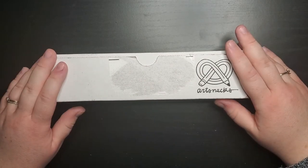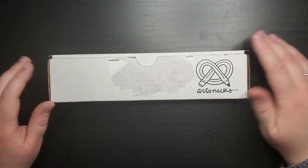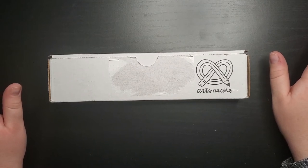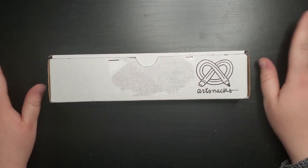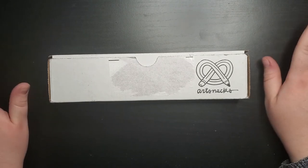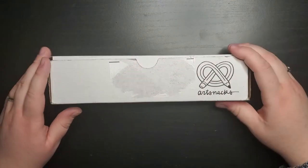Today's video — I got my Art Snacks box in the mail and I like to do these every month to see what kind of fun art supplies I can get. If you're unfamiliar with Art Snacks, it's an art subscription service. They send you random art supplies every month. I never look at what it is ahead of time — I always want to be surprised. So I have no idea what's in this box.